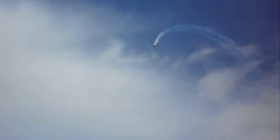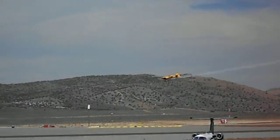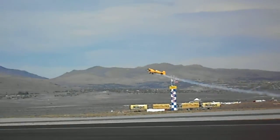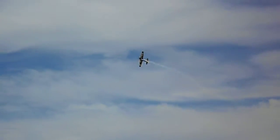He can fly a clip-wing Cub like they did back in the 40s, 50s, and 60s. He's an artist with a German Bucker. He's flying an aerobatic Bonanza in a routine, flying his CAP 232 as well as an Extra 300.